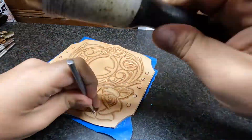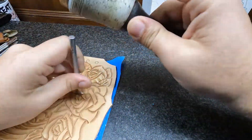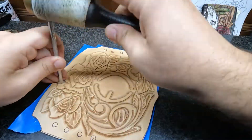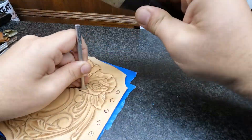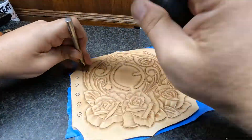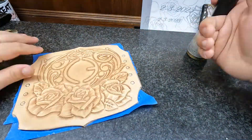I also use the pear shader — the thumbprint tool — on my roses. As you can see there, that's what gives those petals some texture and kind of gives them the illusion of being real. Even though floral tooling isn't something specifically found in nature, it is replicating something that is. So you want to try and make things look super organic and flowy.